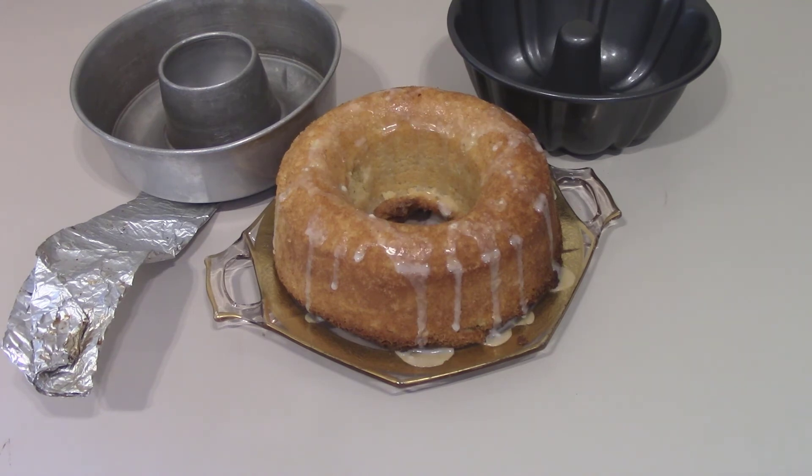Six slices at 23.34 milligrams of sodium each; eight slices at 17.5 milligrams each. The little pan is six and a half inches in diameter, and the cake comes out about two and a half inches tall.